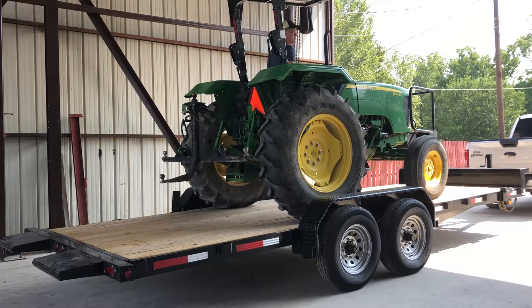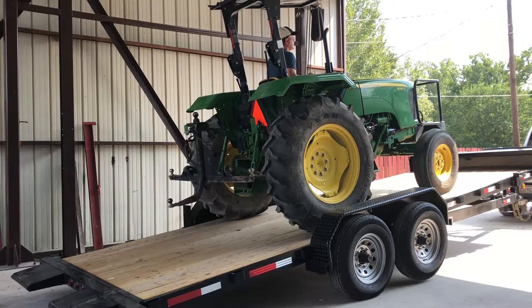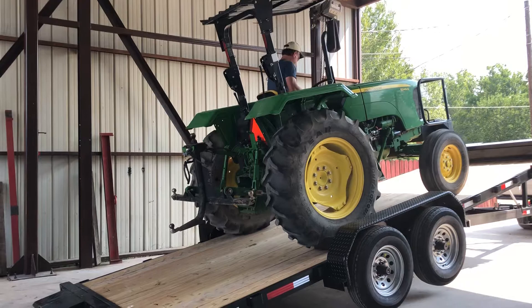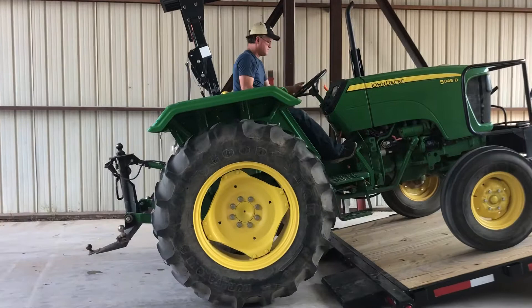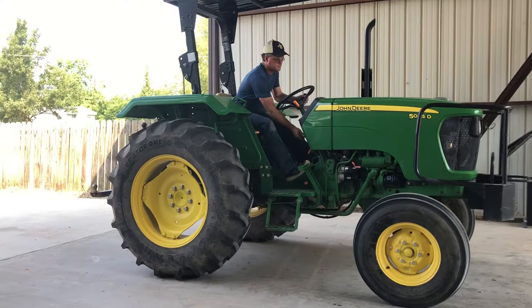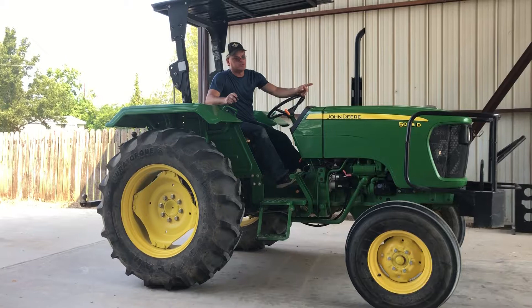Okay, I'm going to unload. It takes a lot of the hassle out of pulling with ramps, anything like that. You notice it really didn't have to pull any muscles or do anything at all. Just push the button, load your tractor, push the button, unload your tractor.